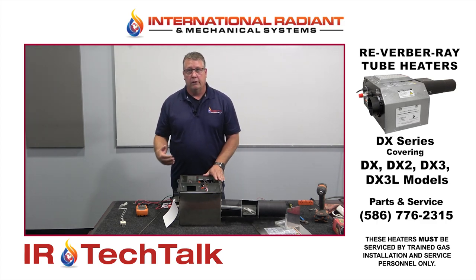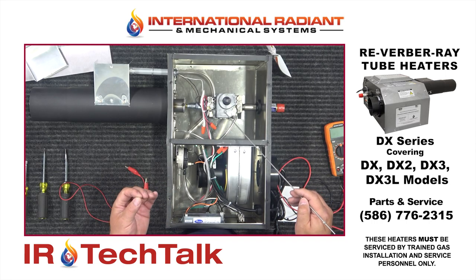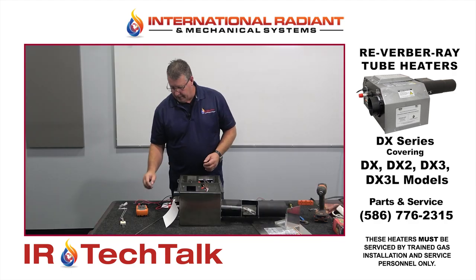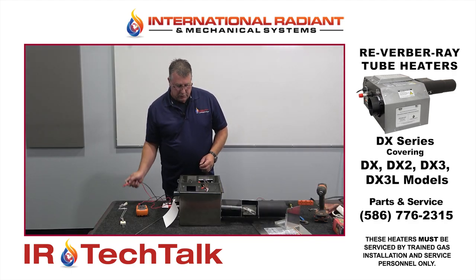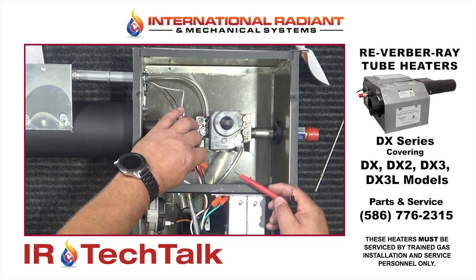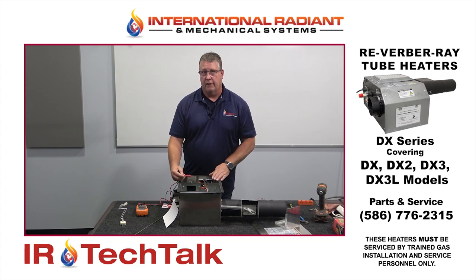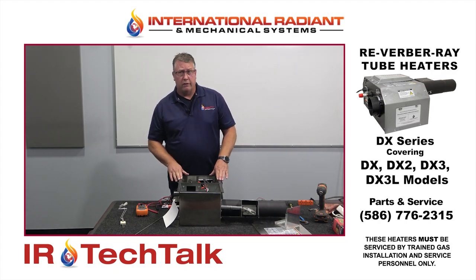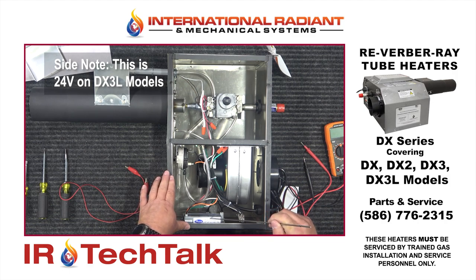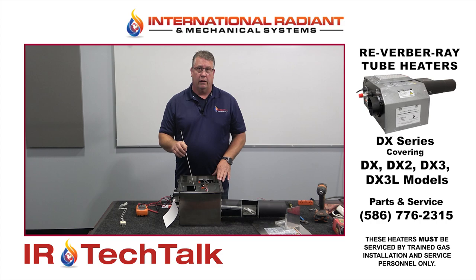Let's say you have your igniter going but you're not getting flame. After the igniter heats up and you get to the point where your gas valve should click, you should be able to hear it click. You can take your volt meter and check for voltage at your gas valve — some models have a 110 volt valve, some have a 24 volt valve. You would get power at your valve about 50 to 60 seconds after your initial fan comes on. If you're not getting 110 volts to your valve, the circuit board is likely bad. But if you are getting 110 volts to the valve and you're hearing no click and no flame, then that tells us the valve needs to be replaced.